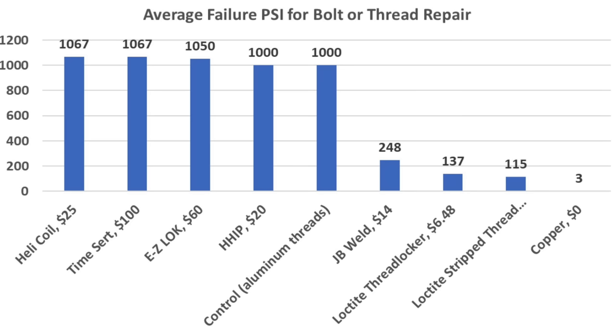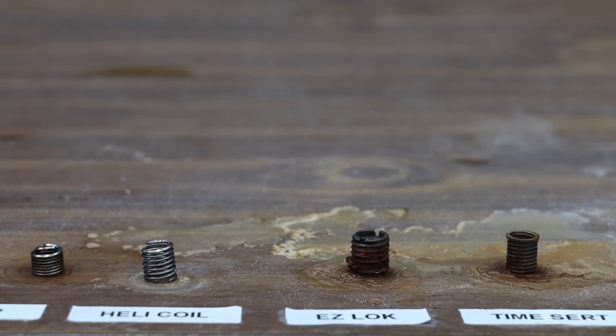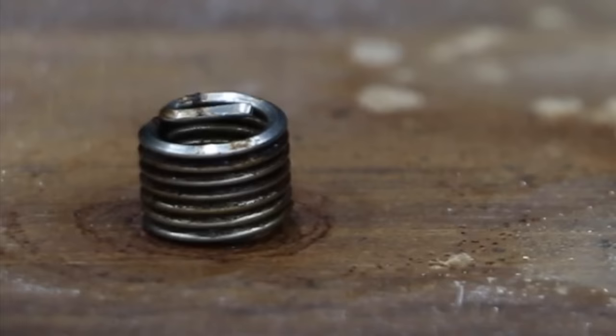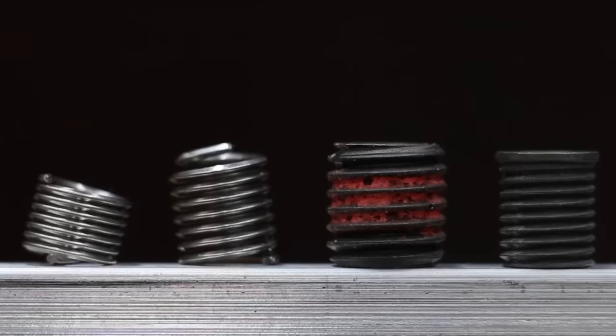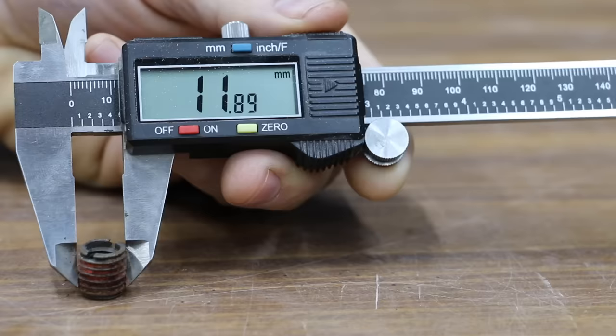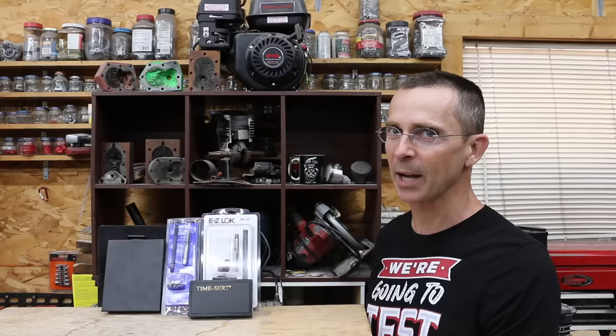All of the metal thread insert kits performed very well, outlasting the bolt three out of three times. For the other options tested, JB Weld did the best at 248 PSI on average. In the corrosion test using a highly corrosive hydrogen peroxide, vinegar, and salt mix after 24 hours, the Helicoil held up the best with no visible signs of corrosion. HHIP came in second with just a small amount of corrosion. The Easy Lock and TimeSert had a little bit more corrosion and were about the same. When choosing a thread insert repair kit, factors to consider include: corrosion resistance, the size of the insert — Helicoil and HHIP are around 10mm, TimeSert is 9.47mm, and Easy Lock is the largest at almost 12mm — and the price you're willing to spend.